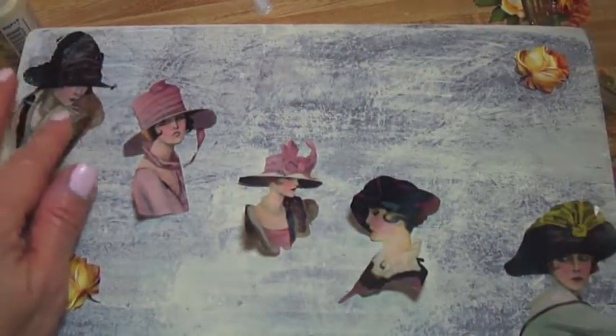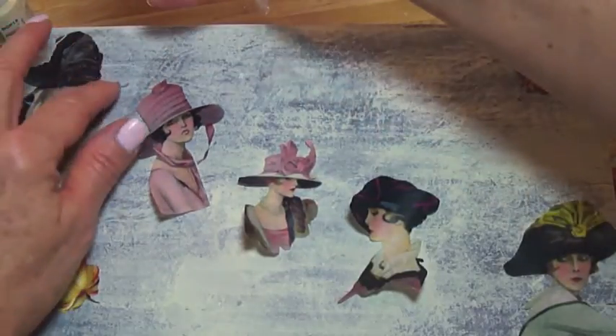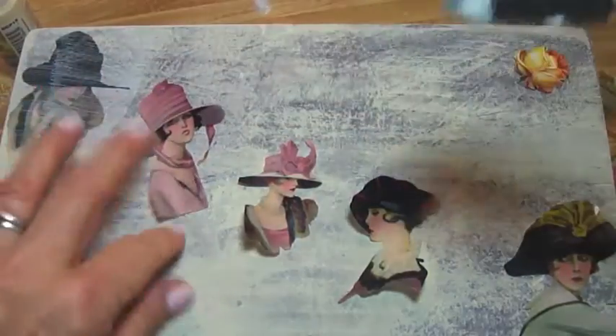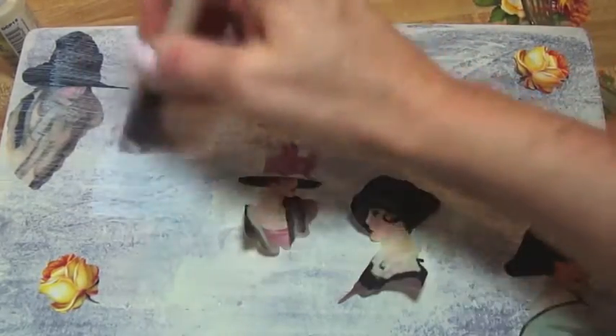So you place the image down, then put decoupage glue over it. You always want to make sure these edges are down. This glue dries clear. I'll just show you one more image and then I'll complete this step for you.